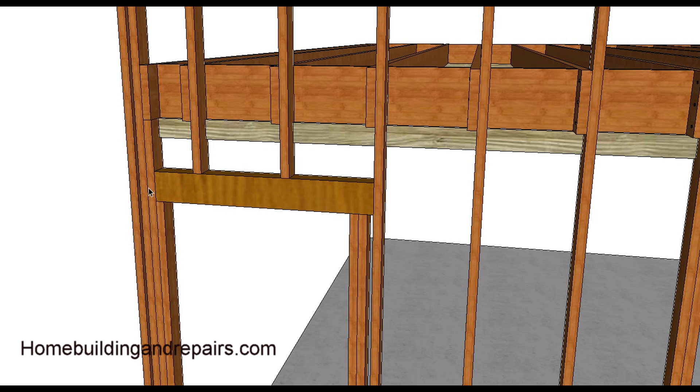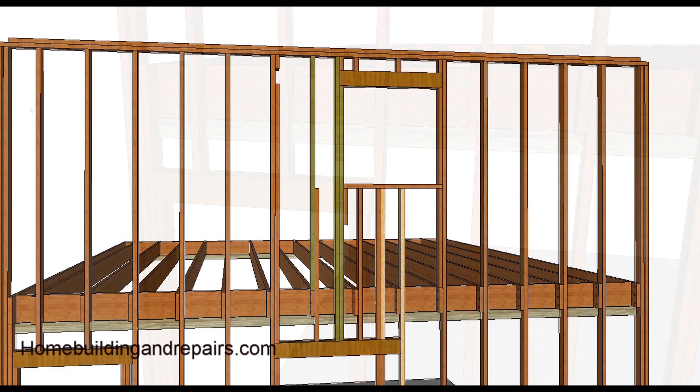This header could have also run through — you could run the header to here and then put a block in between the header and the floor joist. Let's go ahead and pretend like we moved the window over. This video is just giving you some ideas on possibilities, but it might not work or you might need to use a combination of these methods.